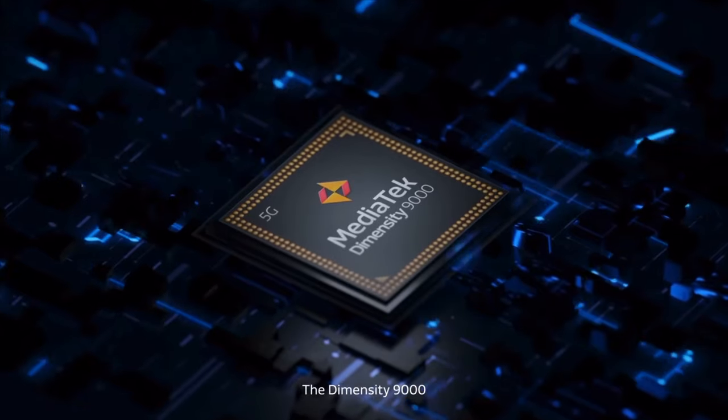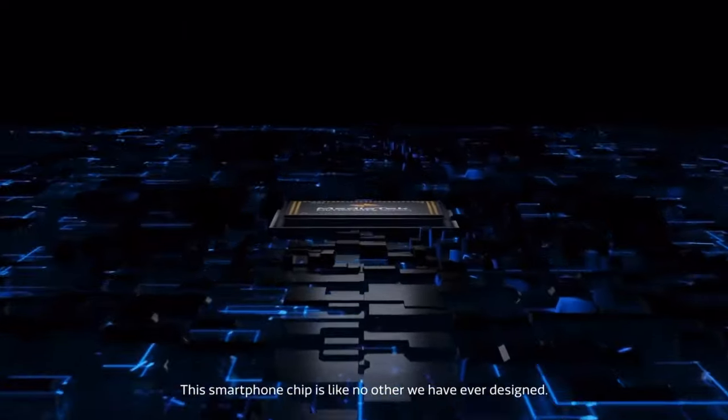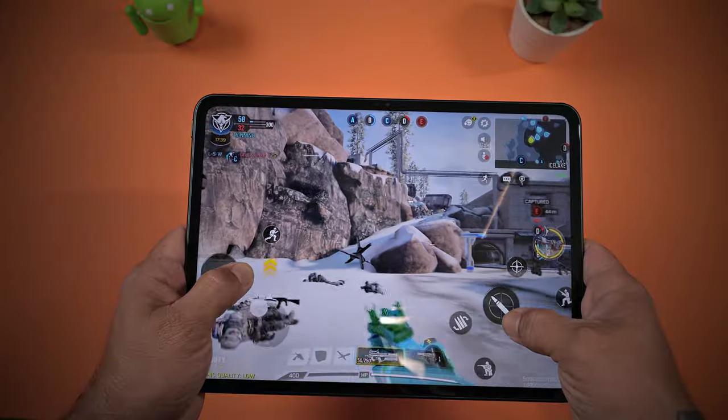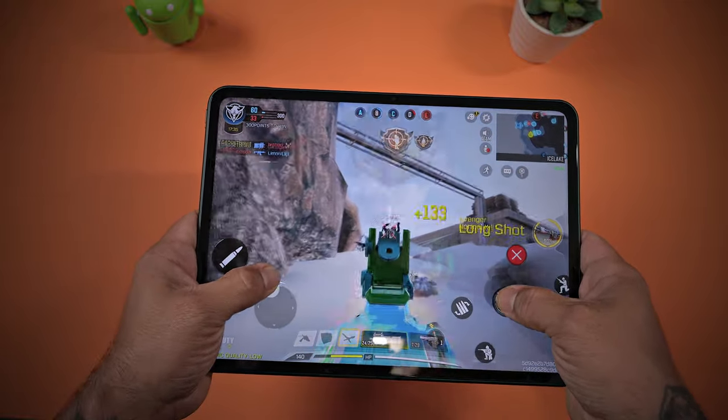Underneath the hood, the OnePlus Pad is powered by MediaTek Dimensity 9000, which sports a Cortex-X2 core clocked at up to 3.05 GHz. That's eight powerful yet power-efficient CPU cores that can effortlessly handle a variety of tasks such as web browsing, gaming, and video editing.